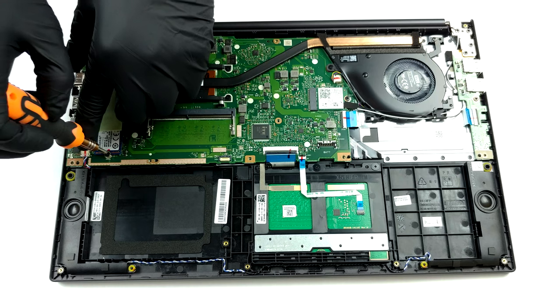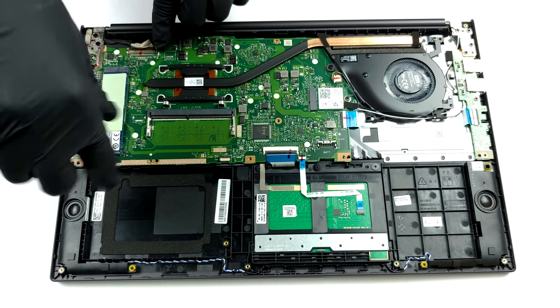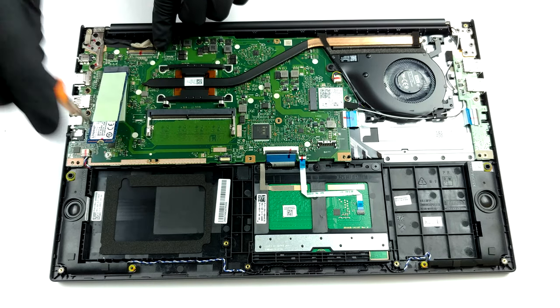As for the storage, there is the aforementioned 2.5-inch SATA drive bay, as well as an M.2 NVMe slot.